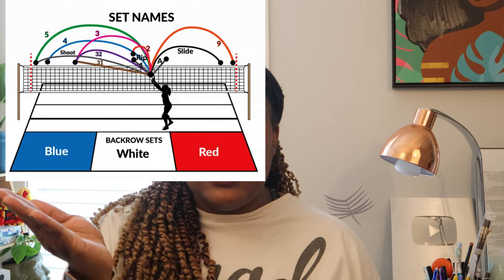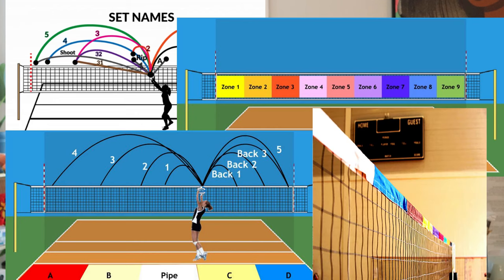Over the last several years you guys have seen me work on my setting journey, and I've become a better setter. But with that I had to learn more about the art of setting. And when I dove really deep into the art of setting and realized all the numerical values, the tempos, the heights, my mind was blown. So I thought by starting at the basics today we can open up the basic can of worms with setting by looking at the different types of sets.